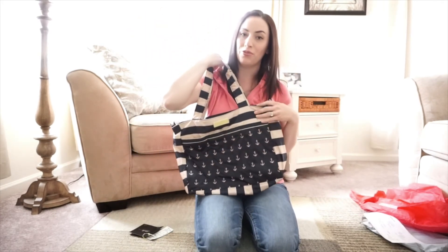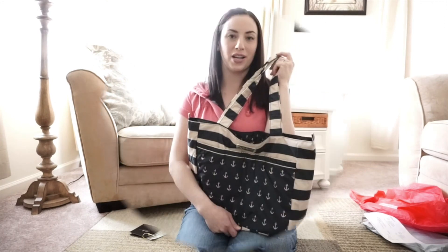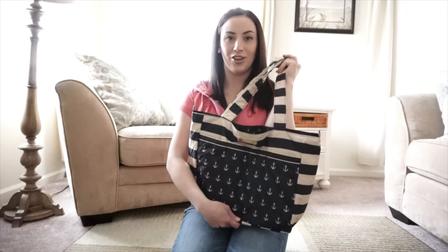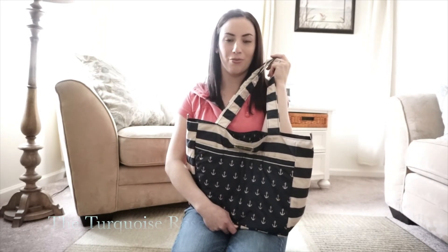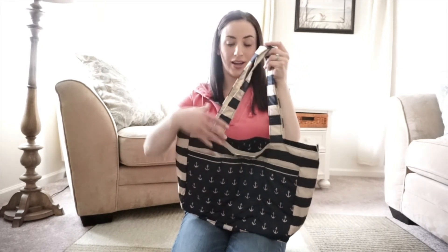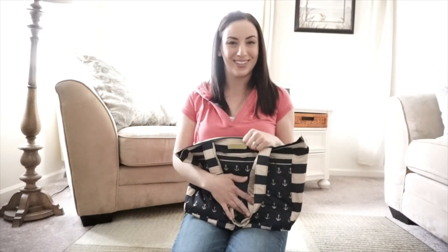That's my quick review of the bag. If you want to see more, keep watching for my packing video. If you're wanting to buy your own mini Superbee like this one — or get a different print — you can click the link in the description to Naomi's shop, the Turquoise Rose. She's really easy to work with and the quality of her items is just fabulous, so I highly recommend her. Thanks for watching!